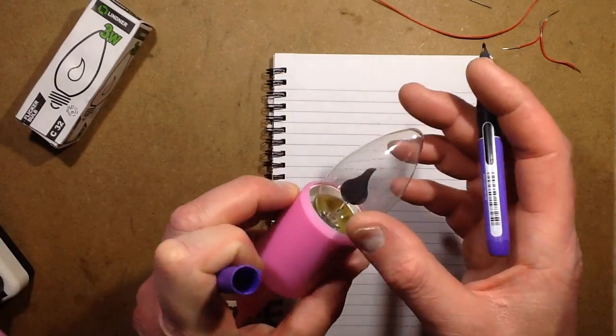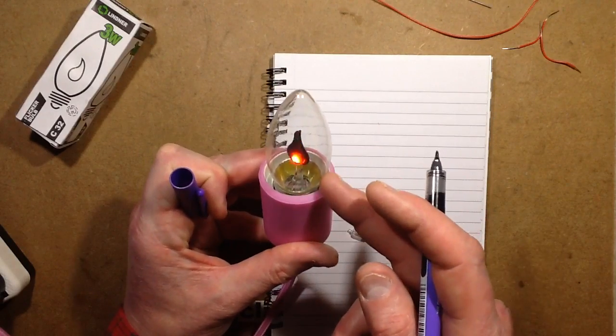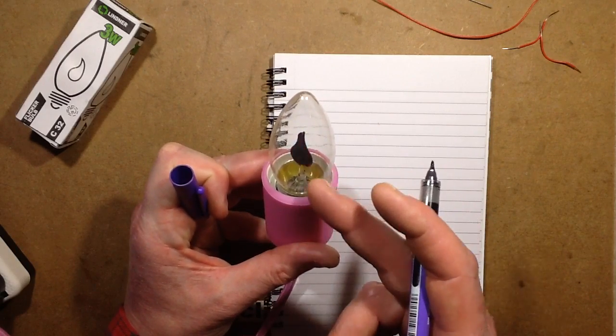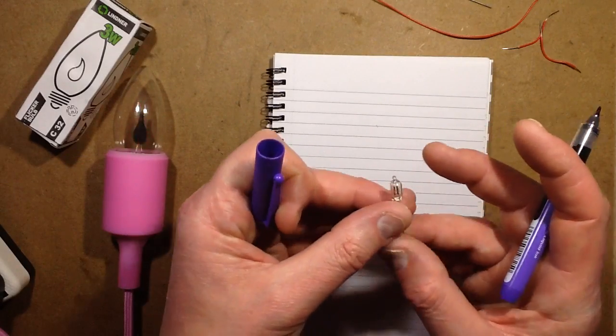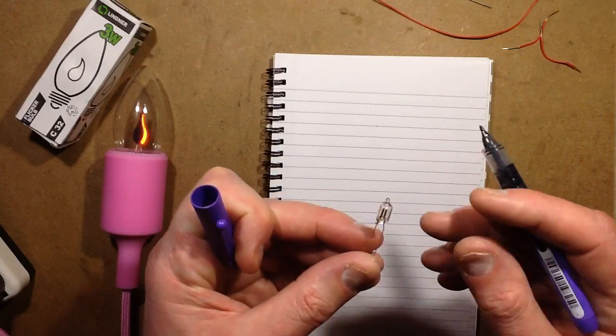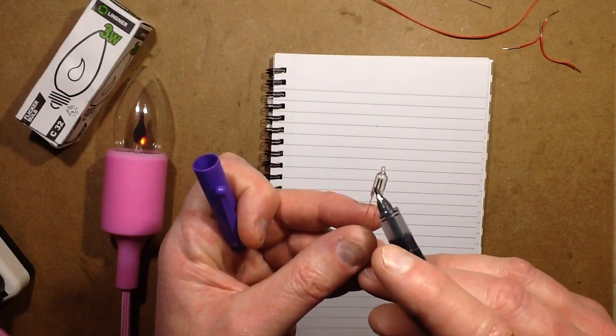Only one side of this is lit at a time - only the negative side actually lights up. So what's actually happening in this lamp, because it's on AC, is it's actually jittering backwards and forwards between the two electrodes. That also happens in these little neon indicators. And if you put a diode in series, then effectively only one of these little electrodes would glow.